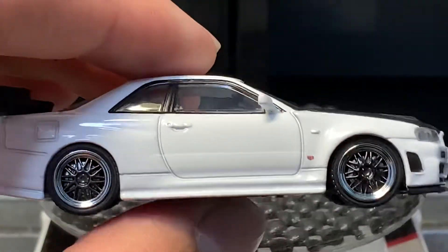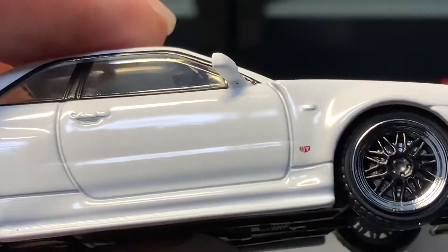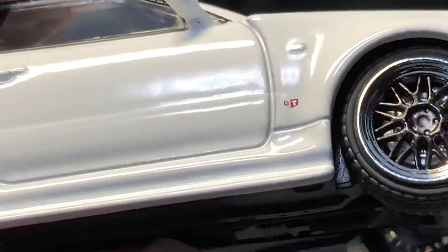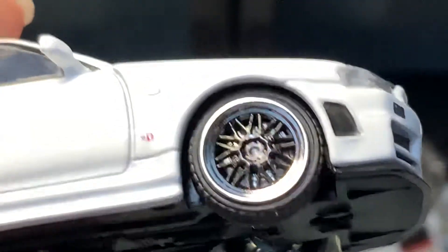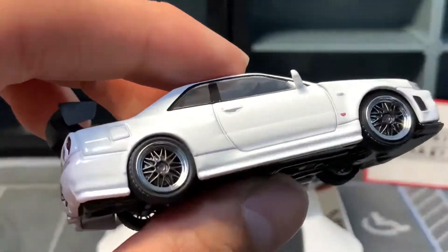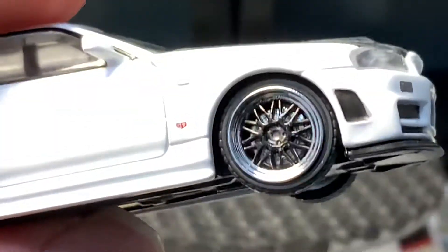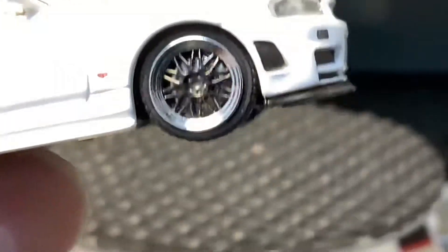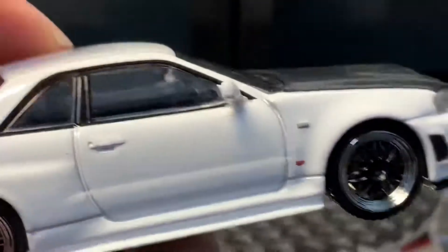Moving on to the side: all the tampos are there. We have the GTR tampo and also the indicator tampo. The wheels are just — this has literally got to be the most beautiful wheels I've ever seen on a diecast. These are perfect — the perfect blend between racing wheels and show wheels. And especially the chrome lip — oh my god, this is just amazing. Amazing job, Ignition.